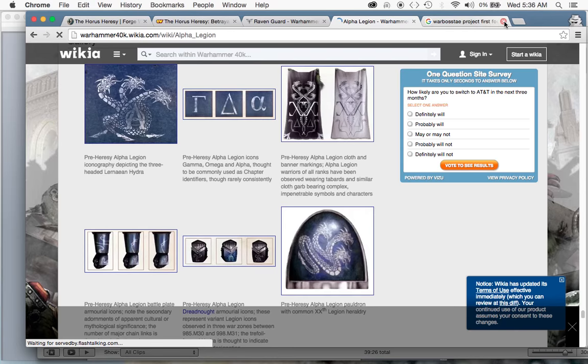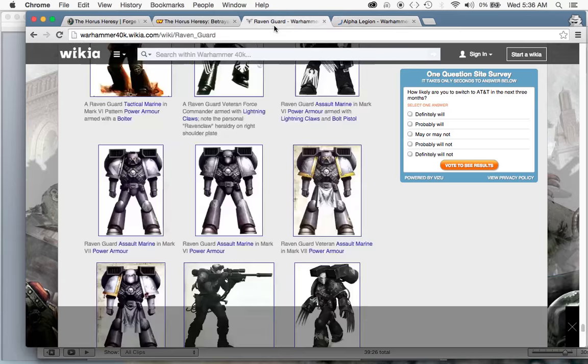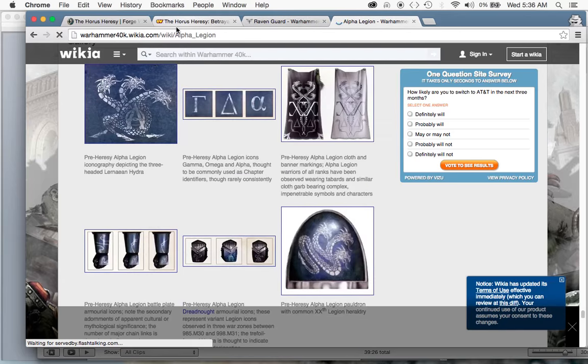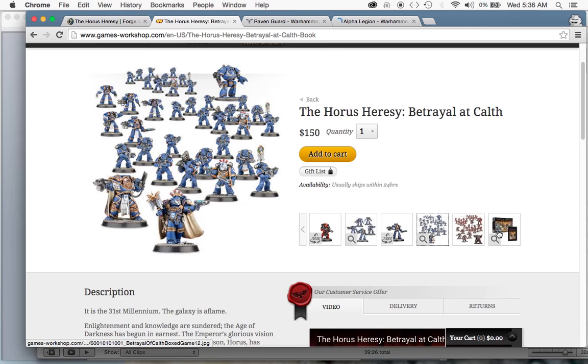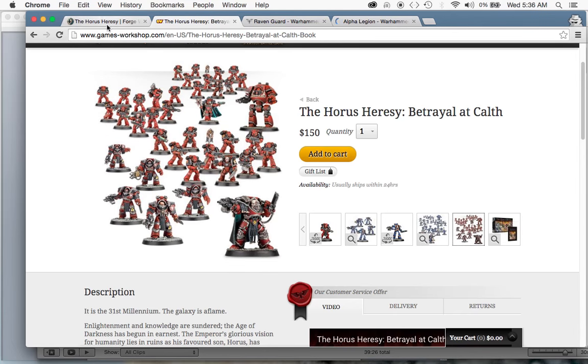So that's my challenge for 2016 — painting up and filming tutorials for the Raven Guard and the Alpha Legion. I hope you enjoy that. After that, my plan is to take these Marines from the Betrayal at Kautz set in their Mark IV armor and paint them up using the original First Founding Legions' original color schemes.